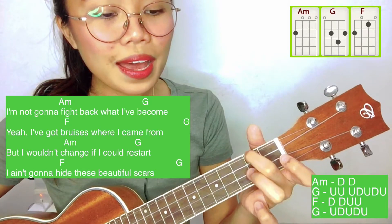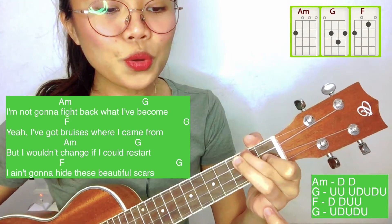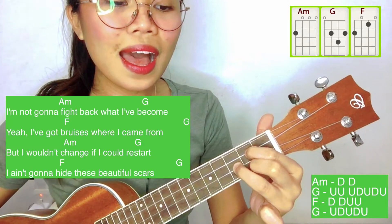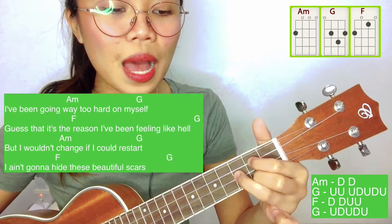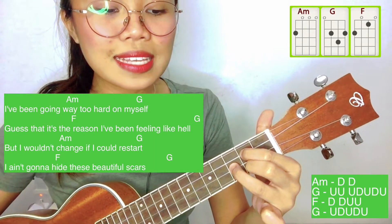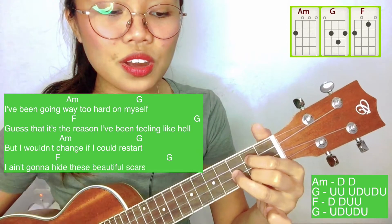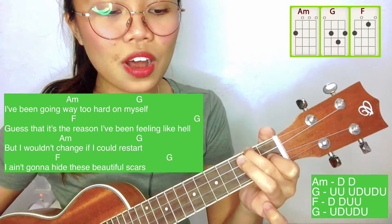I'm not gonna fight back where I pick up. Yeah, I've got bruises where I came from. But I wouldn't change if I could restart. I ain't gonna hide these beautiful scars. I've been going way too hard on myself. Guess that it's a reason I've been feeling like hell. But I wouldn't change if I could restart. I ain't gonna hide these beautiful scars.